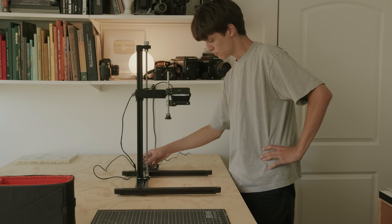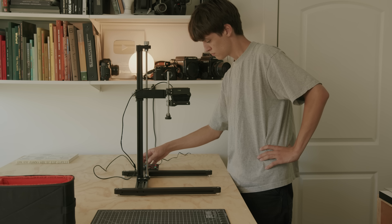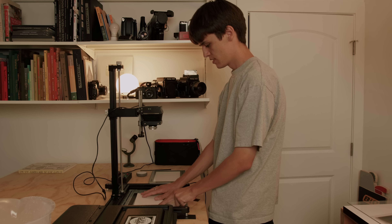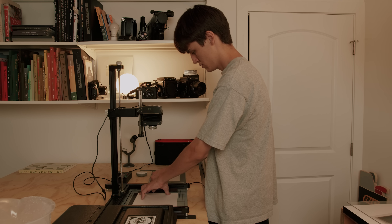There's a reason these things used to cost thousands of dollars — if you really want to make a lot of prints repeatedly with consistent results, you need a level of precision that the Intrepid enlarger doesn't have. But if you're a hobbyist photographer who wants to try printmaking and very occasionally wants to do darkroom stuff without committing to buying a massive, super heavy vintage enlarger, then the Intrepid one might be for you. I have a lot of respect for Intrepid for making a brand new product like this, and it was a lot of fun to use.